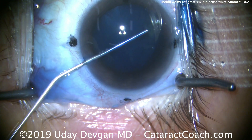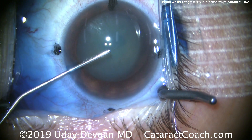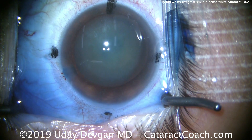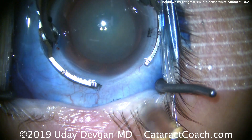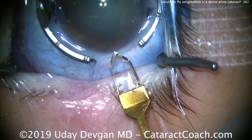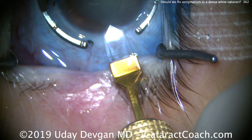Trypan blue dye is already in the eye. Here comes our dispersive viscoelastic to protect the corneal endothelium and give us some space in the anterior chamber. We're doing this case — the patient certainly needs cataract surgery. This is a very opaque cataract; counting fingers vision, not even 20/400 on the vision chart.